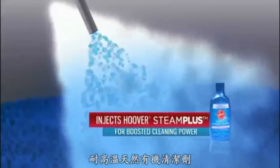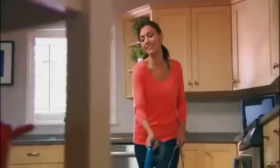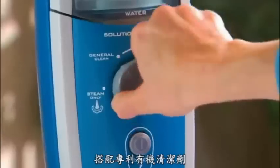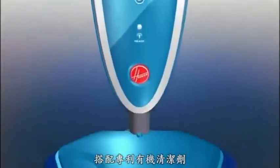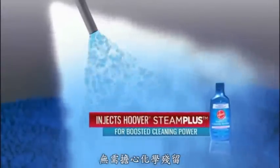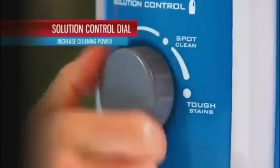Hoover has added extra cleaning technology with the ability to inject cleaning solution into its powerful steam. Now you can steam clean your floors with water steam only, or simply rotate the solution control dial to inject the cleaning power of concentrated, biodegradable, non-toxic Hoover Steam Plus Cleaning Solution. The higher the setting, the greater the cleaning power.